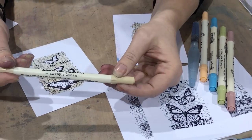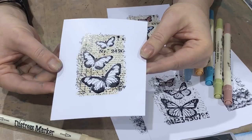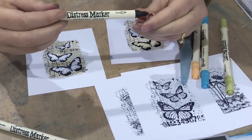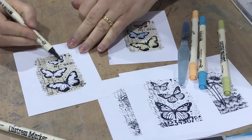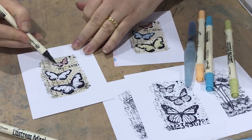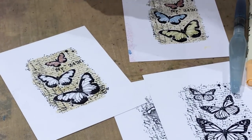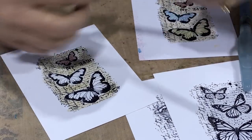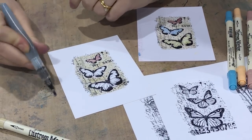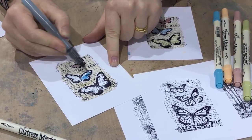This one here is the antique linen — it's a nice subtle colour for the background, still going direct to paper. Then we can go up with some darker colours, going direct to paper and colouring in these butterflies just to give it a bit of extra colour. Now if you are going into colours that are a little bit more vibrant, simply wipe a little bit onto your craft mat and you can pick that up with a water brush, then just colour in your butterflies that way.